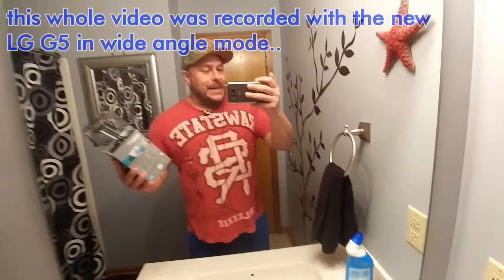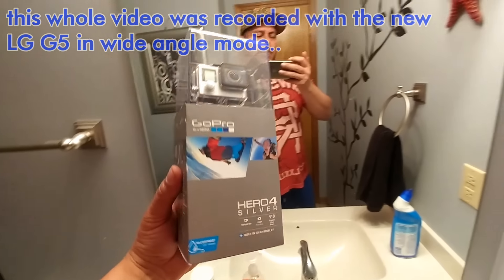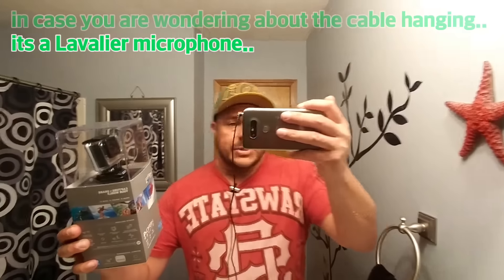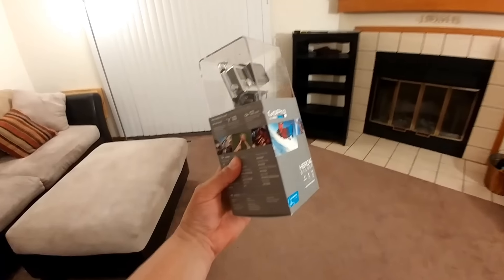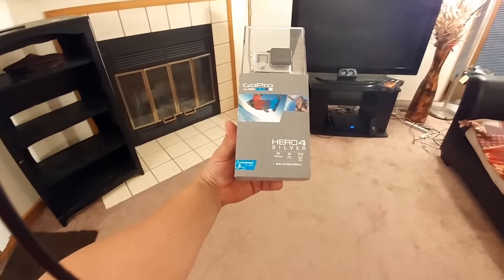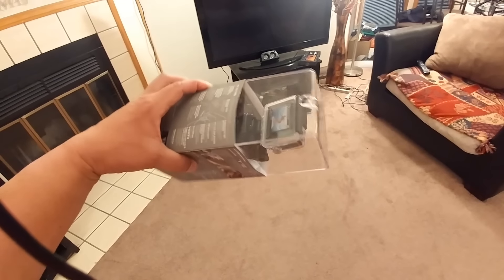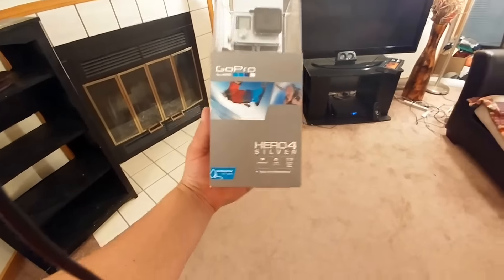What a better way to test the camera on the LG G5 than using this phone to do today's unboxing. I wanted to show you guys that we are actually doing this video with the LG G5 with the wide-angle camera. The GoPro Hero 4 Silver is actually gonna be wider than this — I believe the GoPro goes up to 80 degrees wide-angle, and the wide angle on the LG G5 is 135 or 140 degrees, which is pretty wide for a phone.